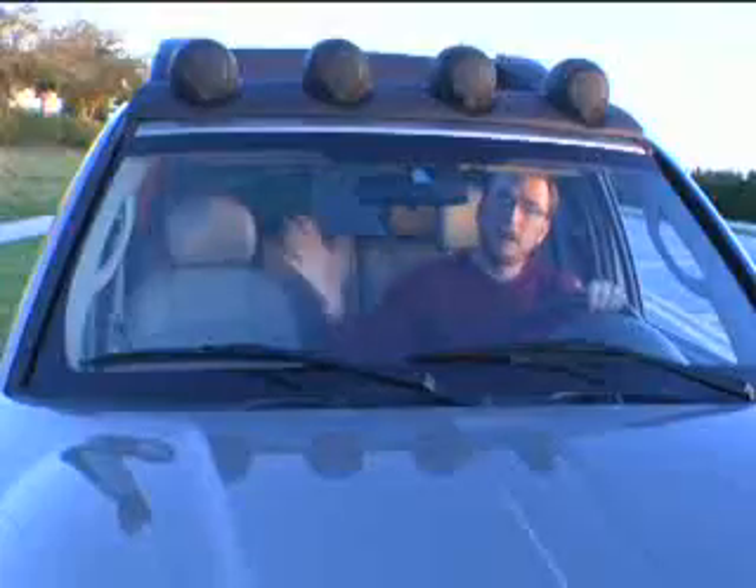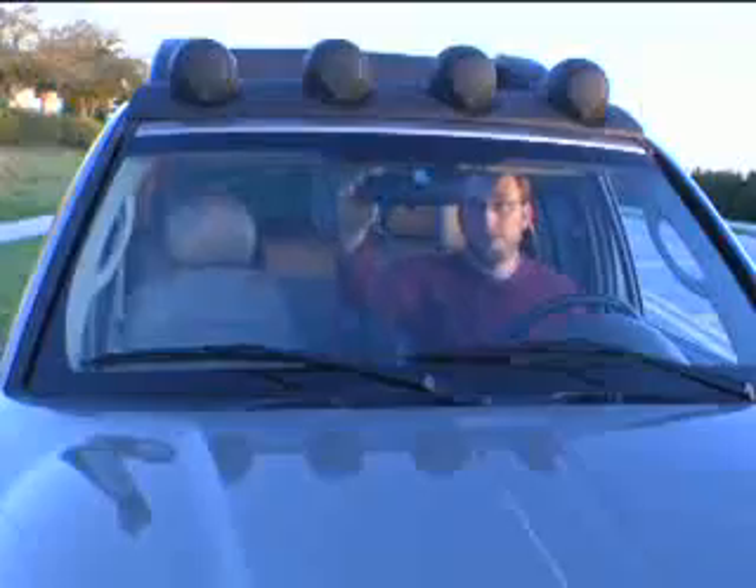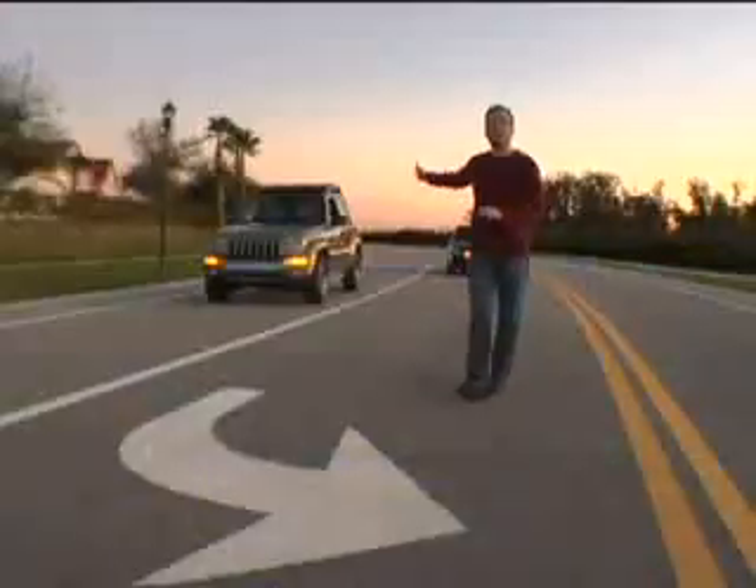Now for the rearview mirror, it's a lot simpler — most people do this right. Obviously, you just want to adjust it until you can see right behind you.